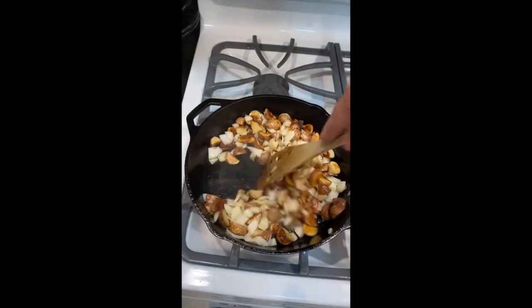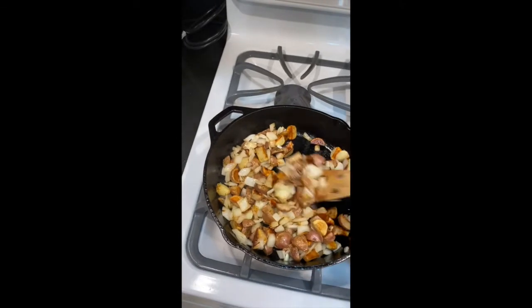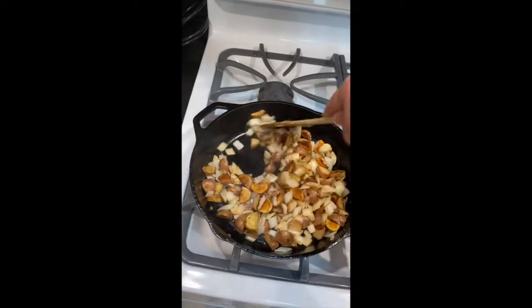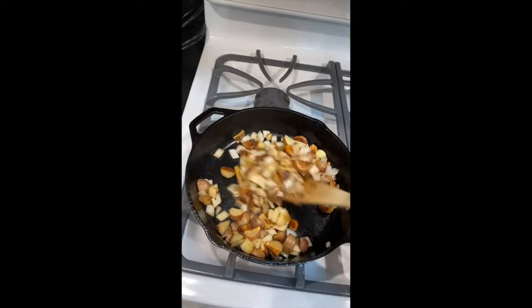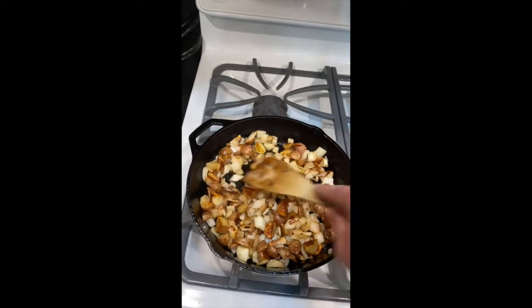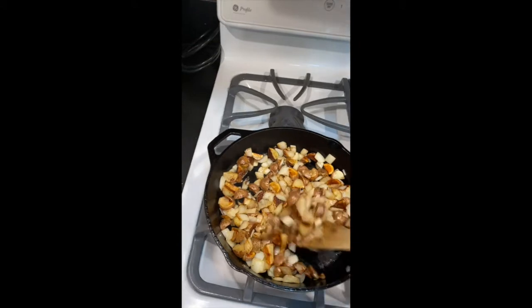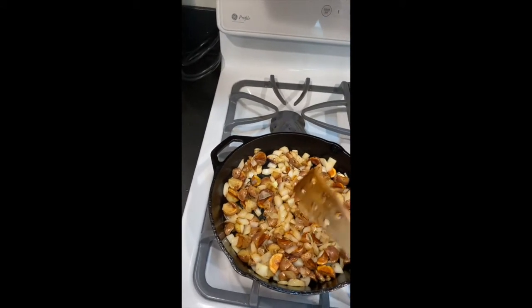Giving the potatoes a stir — they are coming along nicely. Some of them are getting lots of color, so there's going to be a lot of crispness. I need to keep stirring so I don't burn any of them. The onions are getting soft and getting some good color as well. I think I need to cut one open to make sure they're soft in the middle. It's going to be breakfast potatoes and fried eggs this morning — obviously I'll have potatoes left over since it's only me.